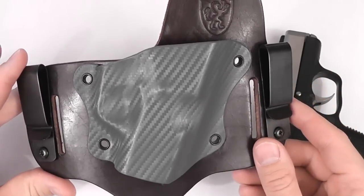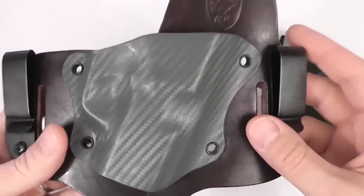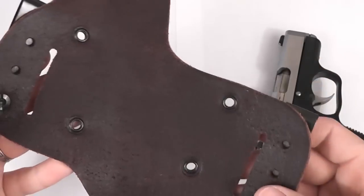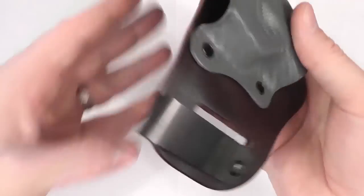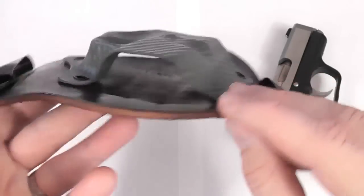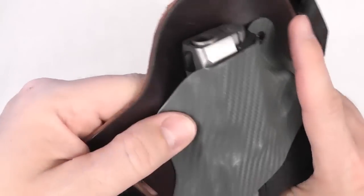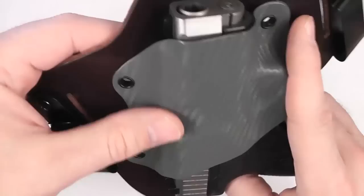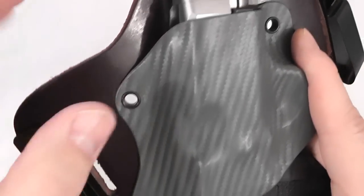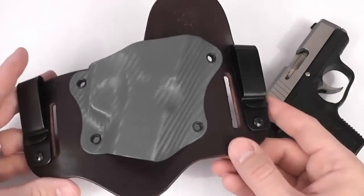If there was one thing I would ask for, maybe I'd want to have this Kydex attached by Chicago screws instead of riveted, making it possible for you to reposition it on the leather if you wanted to. You can, however, reposition the clips, so that gives you some limited capability in adjusting the cant of your gun. There's also a generous sight channel at the top of it, making your draw really easy and comfortable. If you added night sights or some other raised sights, you've got room to make sure your gun will still go in and out of the holster easily — so you don't really have to worry about your holster being incompatible if you make those changes.